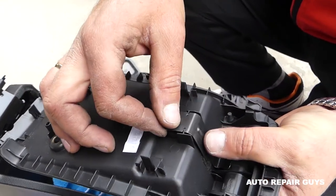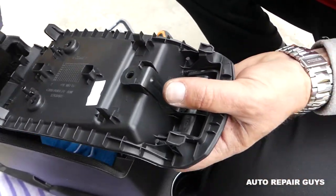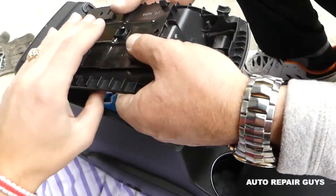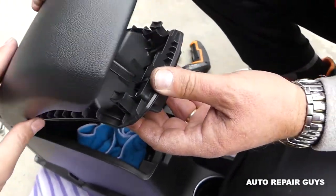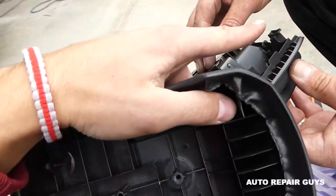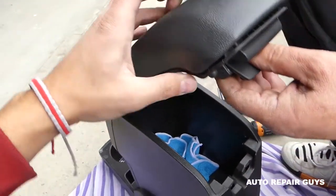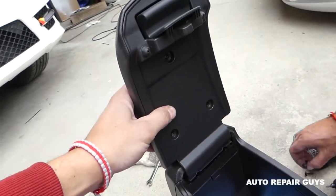Make sure you press the spring all the way in like that. This piece goes underneath — there are two clips and everything locks in place. Next, it's important to install the armrest cover on top. You can see there are two guides on the front that go right here, so it goes from the front to the back. It may take a couple of tries to get everything lined up.